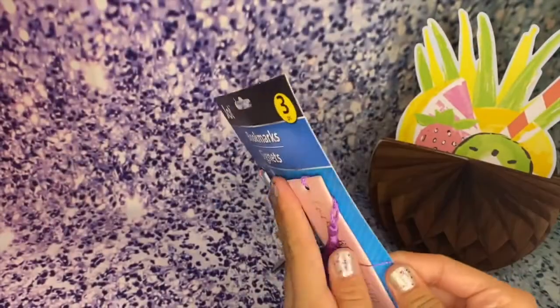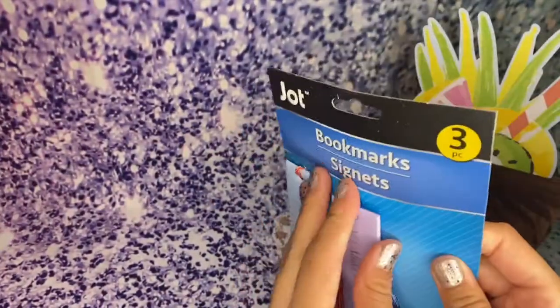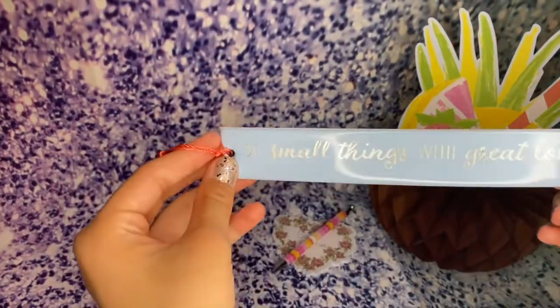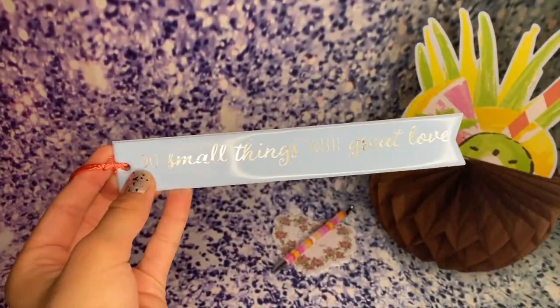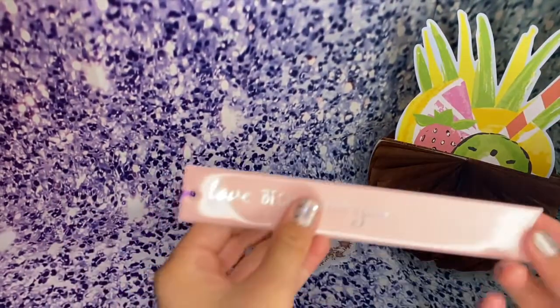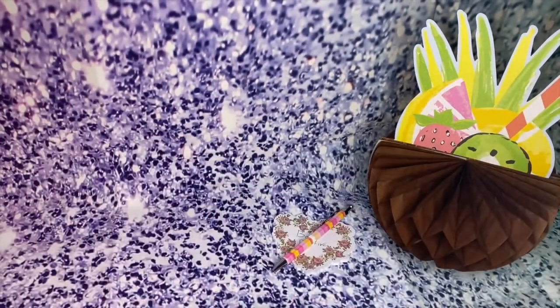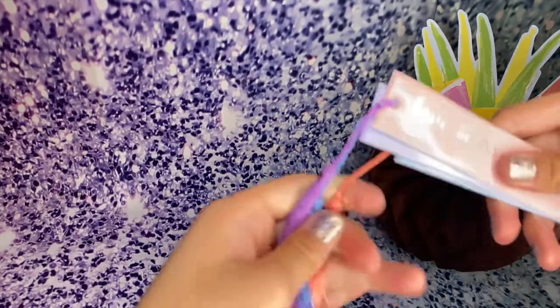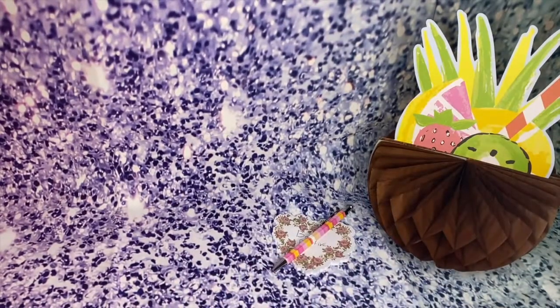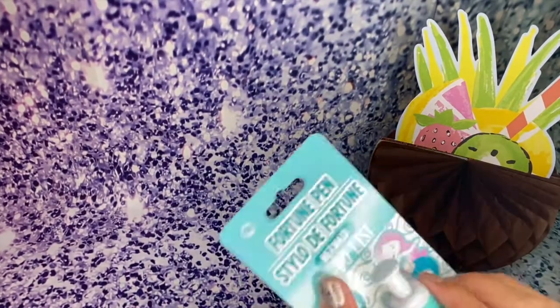I got 'Do Small Things with Great Love,' 'You Make Life Beautiful,' and 'Love Begins with You.' I love these because they're very inspirational, and I love inspirational notes. I love these cute little tassels — these are adorable. These are perfect for back to school or for summer, just to read.